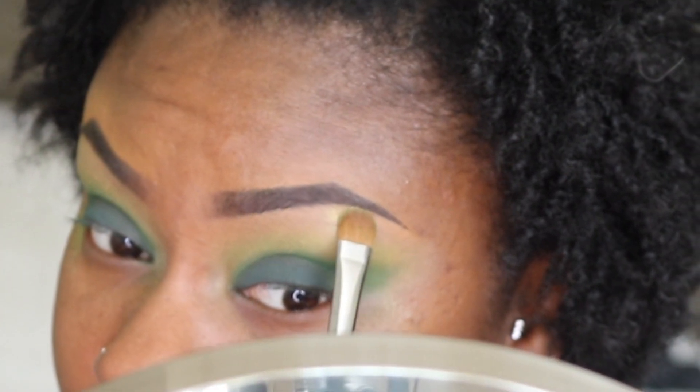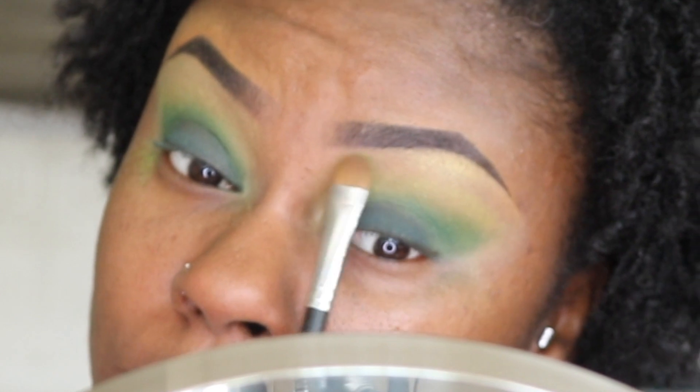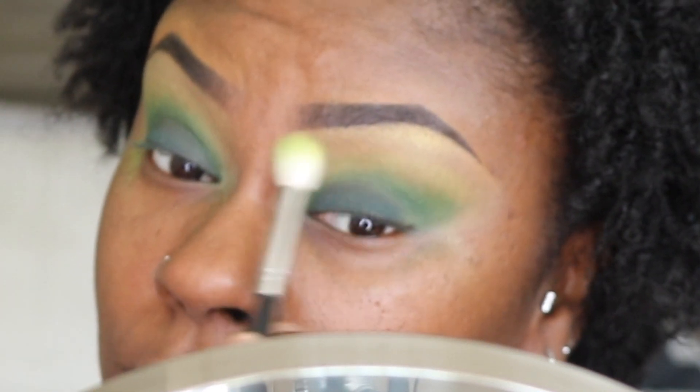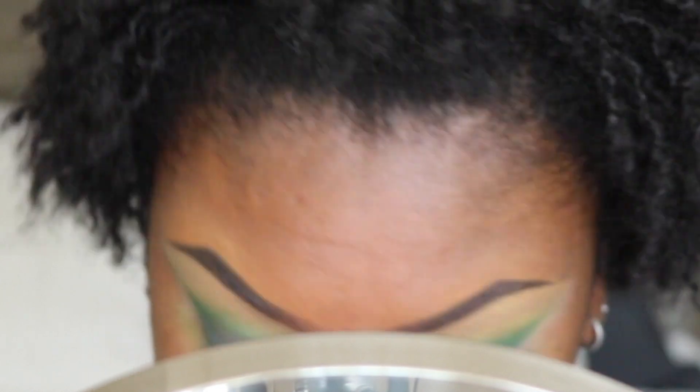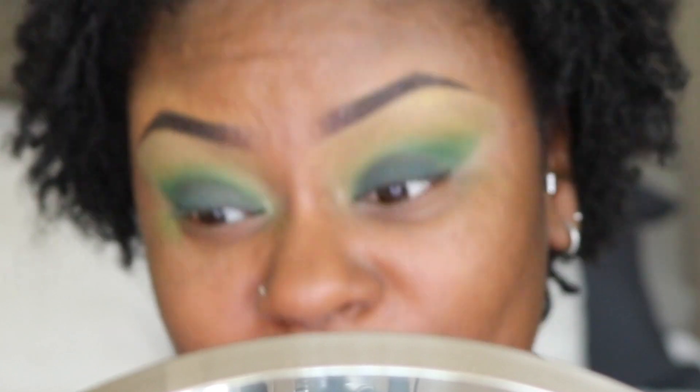To highlight my brow bone, I used my Morphe M167 brush and applied Jellyfish from the Ace Beauty Oceanic palette, making sure to blend that out. I then took my Morphe M441 brush that I used with the Aya.